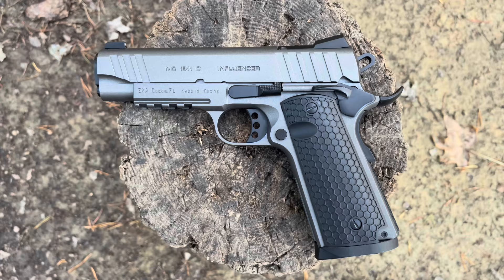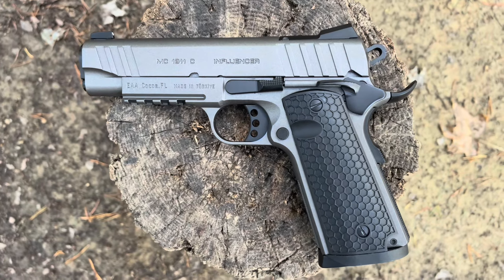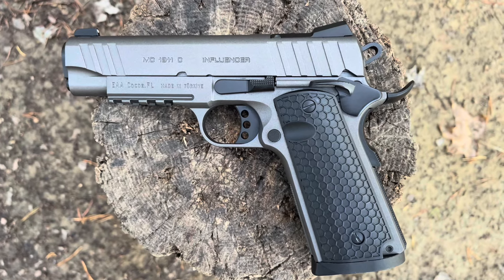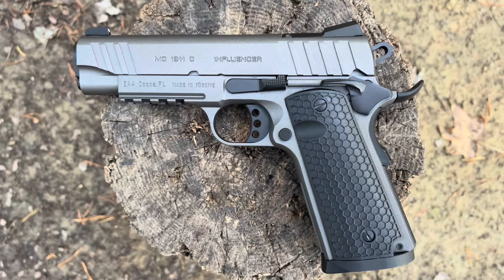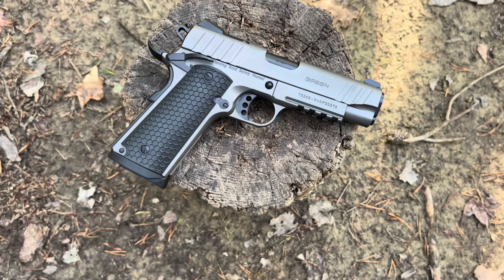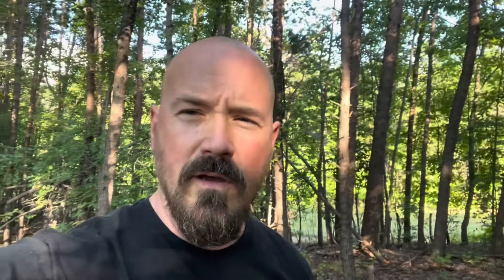You can get the Influencer in compact, subcompact, or full size. It's available in 10mm, .38 Super, .45 ACP, and 9mm. You can get it in camo, blue/black, or tungsten. You've got the S, C, and SC models. The S has a 5-inch barrel, the C has a 4.4-inch barrel — which is what I have here — and the SC is 3.4 inches.